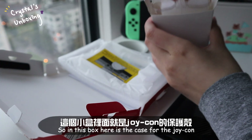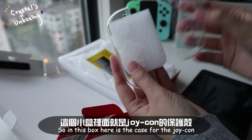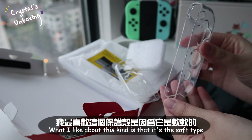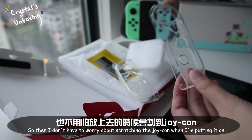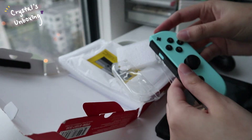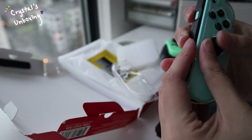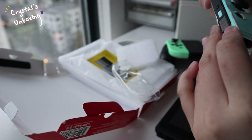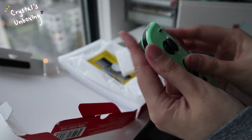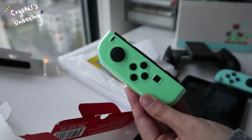In this box here is the thin case for the Joy-Con. What I like about this kind is that it's the actual soft type, so I don't have to worry about scratching the Joy-Con when I'm putting it on. Here's one, and here's the second one.